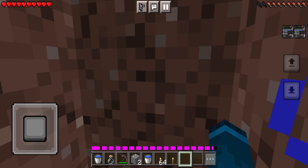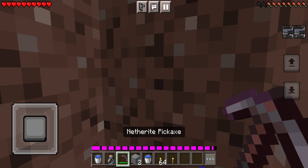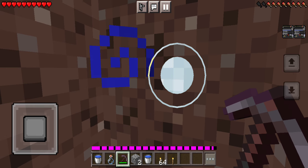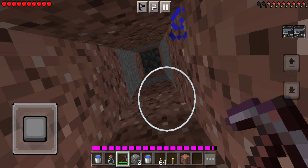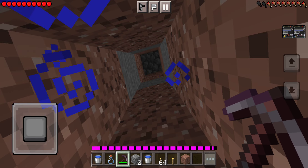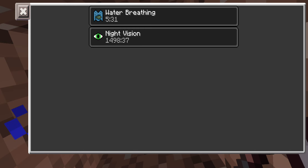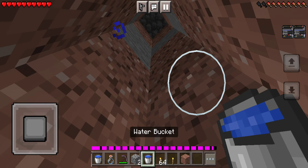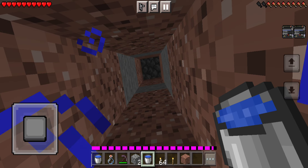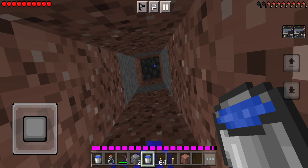I've always wanted to do the one-block strip mine in Minecraft Bedrock, and now you can with these helpful tutorials. You don't really need water breathing or night vision, but I recommend it unless you can act fast enough. First, you're gonna get two water buckets and obviously a pickaxe, and maybe torches if you don't want night vision.